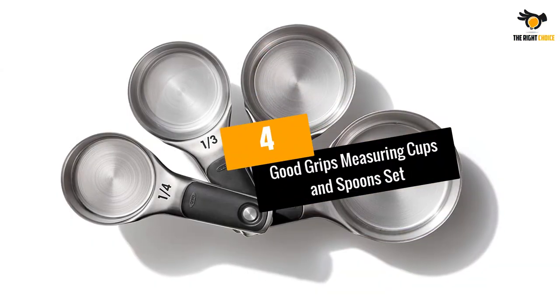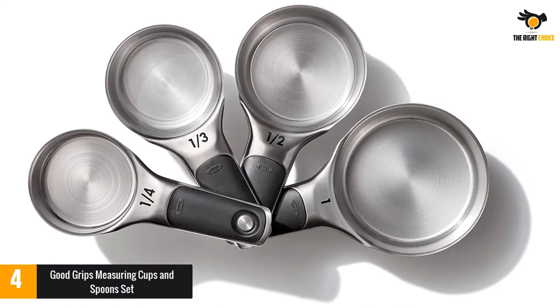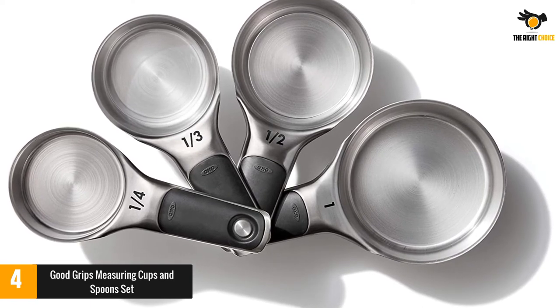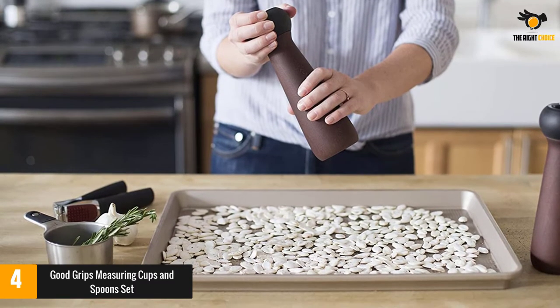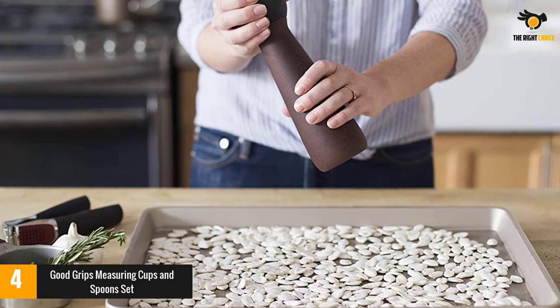At number 4, the OXO Good Grips Measuring Cups and Spoon Set. This 8-piece stainless steel medium-weight set was the top performer in our tests for dry measuring cups, scoring 4.5 out of 5 and had the most accurate readings out of all dry measuring cup sets tested. The rubber handle makes for a comfortable hold and scooping is a breeze.